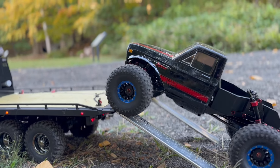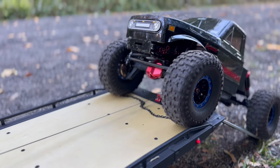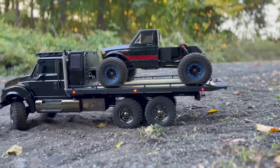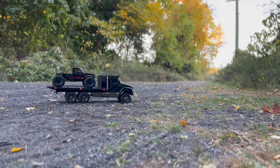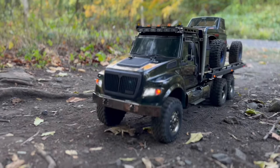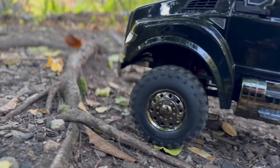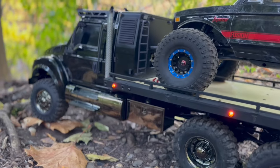Welcome back to the channel! Really excited to get out and run my hauler again. As you can see, I'm loading up my Red Cat Ascent Fusion and going to do some comp-style crawling. That was the main purpose for getting this hauler — to be able to throw a truck on the back that I would normally carry up to a good crawling spot, so I could have fun on the trail on the way there. Kind of a dual-purpose setup.